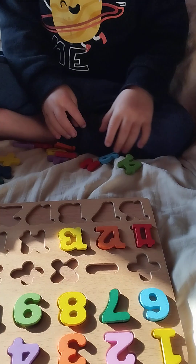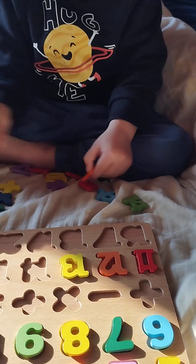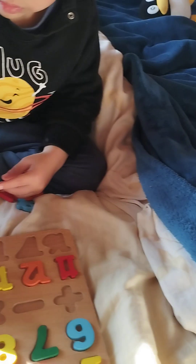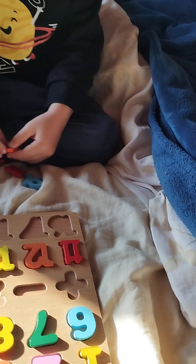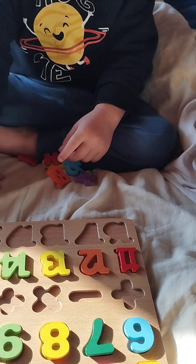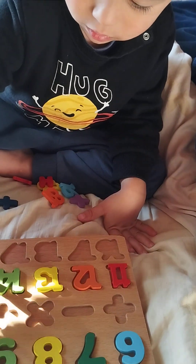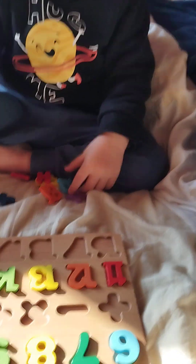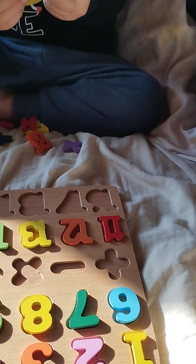Yes! 14 — the green one — yes, 14. Bravo! 15 — what is 15? Maybe yes. No, first the part with one. Okay, 15. 16 — show me, I don't know.